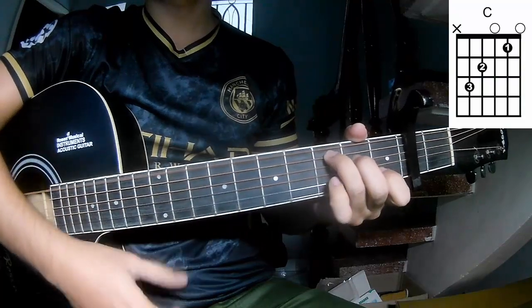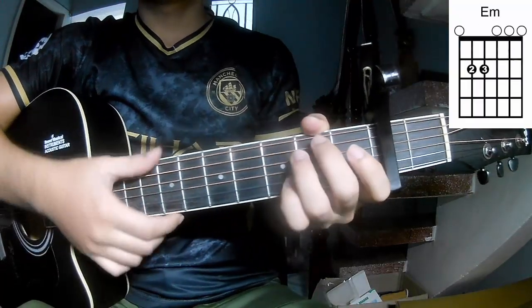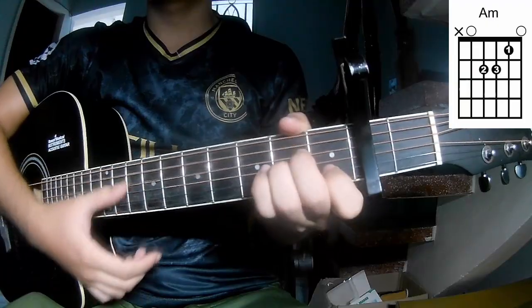The chords for the song are: A, C, G, Em, D, and Am.